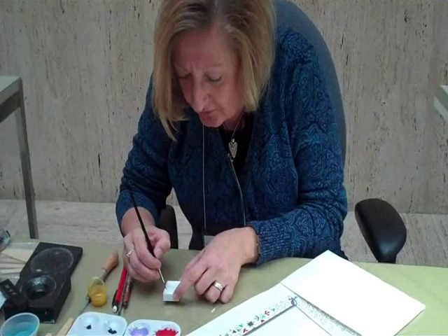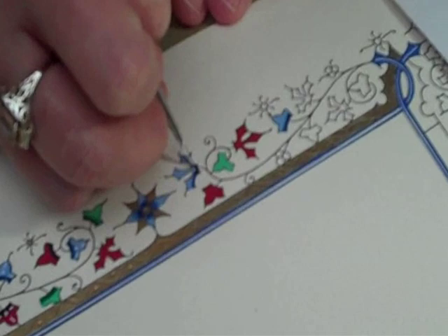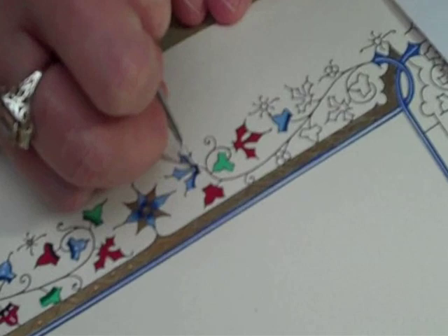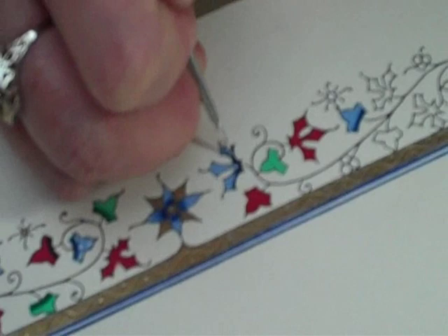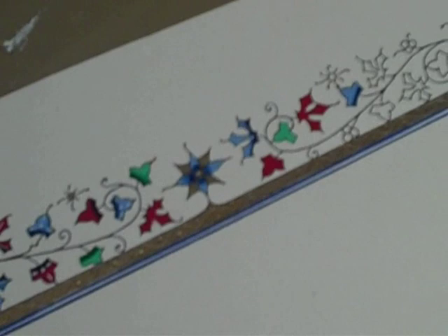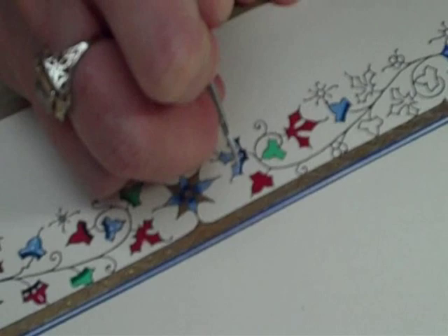And now we're ready for white, which is the final step. In illumination manuscripts you always see a white pattern on top of the color — that's very typical. I'm going to start with a white dot and add some white lines. So we'll put a dot here.